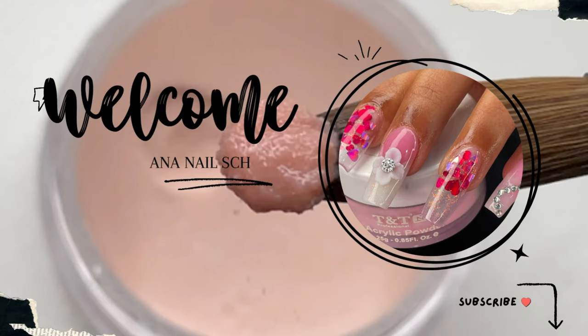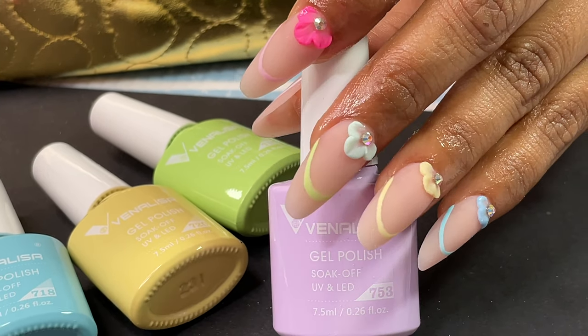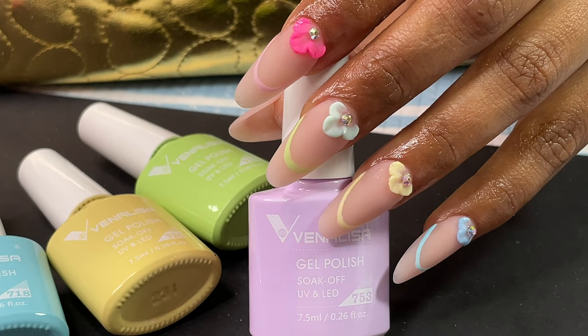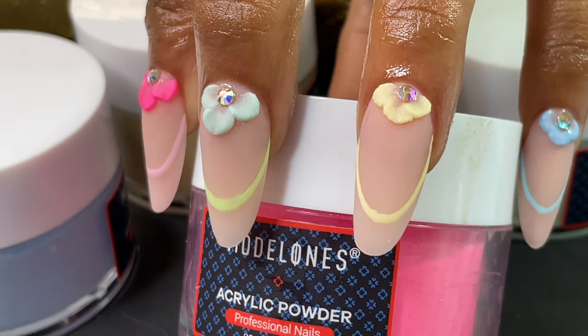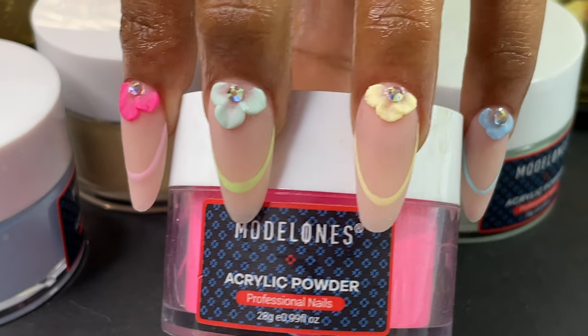Hello everyone, welcome back to our YouTube channel. In today's video I'm going to show you some beautiful nail extensions. As you can see on the screen, this is what we are going to create — an acrylic extension with a little bit of 3D acrylic flower and stone placement. If you are here for the first time, consider subscribing to my channel, and now let's begin with the tutorial.